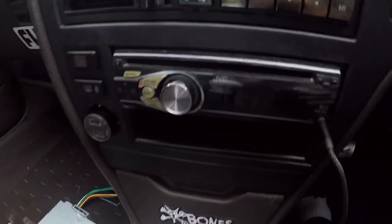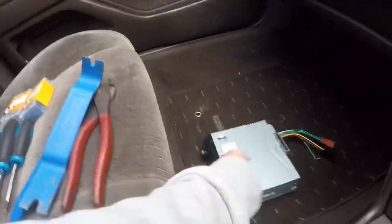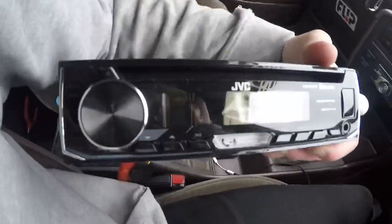Welcome back to another video. Today I'm replacing the head unit in my car — swapping out the current one for a brand new Bluetooth head unit. The main reason is the charging port on my phone is messed up and the aux cord just keeps falling out mid-song. Plus it's 2020, so it's time to upgrade to Bluetooth. I'm gonna show you guys all the steps.